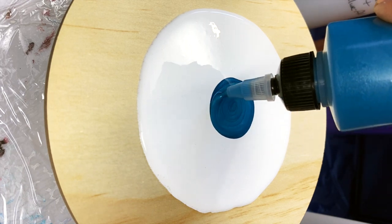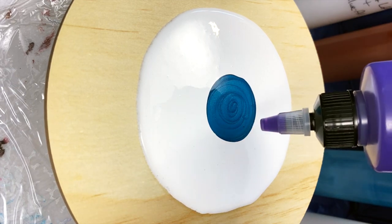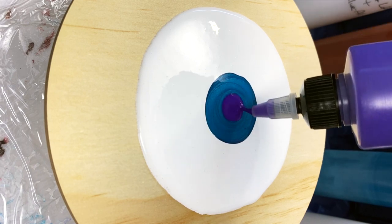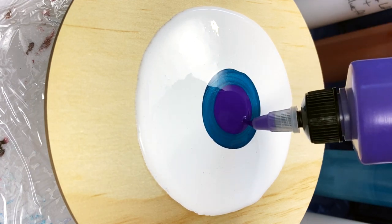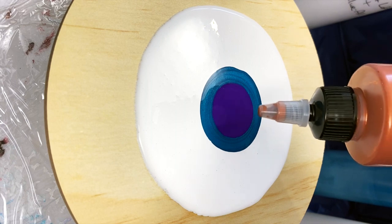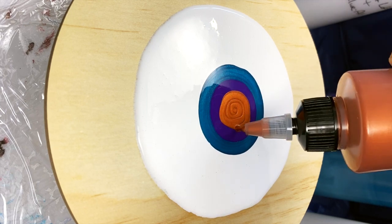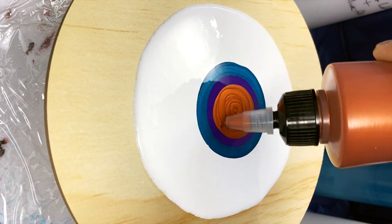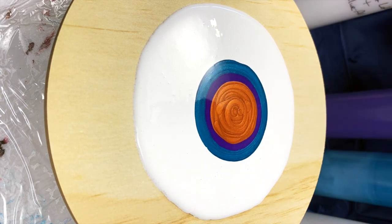Another thing to note with blooms — especially no-house-paint blooms — is you'll definitely help yourself by using at least one metallic color; I like to use two, and I'll often sandwich a non-metallic in between them. Metallic colors are more reactive, more likely to create cells and lacing, and their pigments are heavier. The middle color is dioxazine purple from Liquitex, and then I'm adding metallic copper from Artist's Loft.